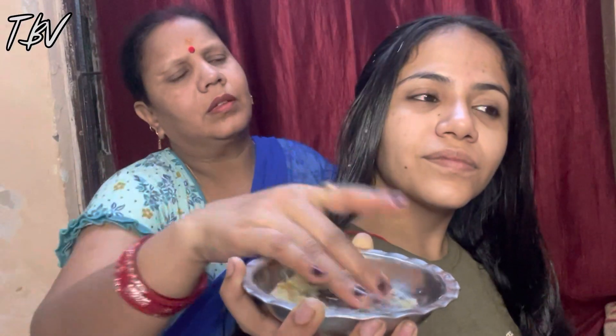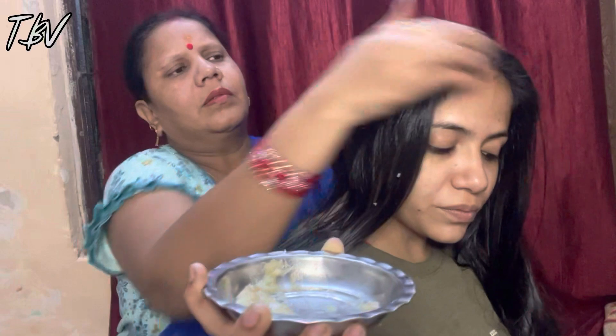I put lemon juice on my scalp on a regular basis because I have a lot of dandruff. When I first put it on, I got a little bit of itching, but that is normal. Lemon has vitamin C, vitamin B, and phosphorus, which help make your scalp healthy and tackle dandruff from scratch.